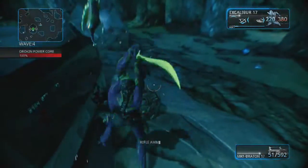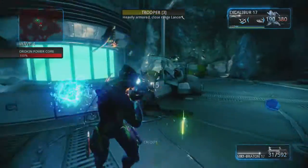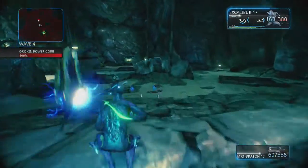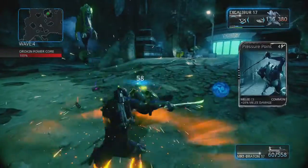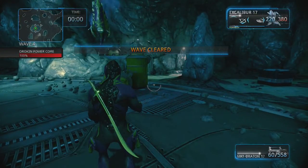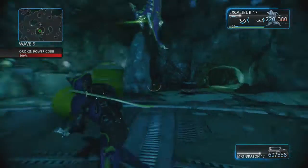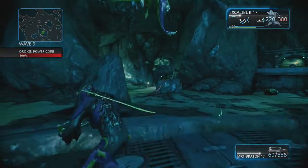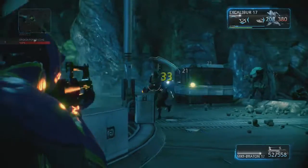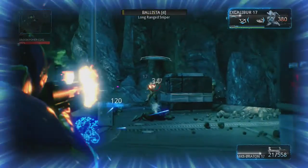I've tried playing Contrast, but I'm not really into that game. Resogun's pretty good, but I'm stuck on it. I beat the first five levels on Veteran, but it won't let me open up the other five levels — I don't know what I have to do. I've beaten it all the way through with all three characters — the Ferrix and the other two — on Beginner, Advanced, Expert, and Veteran, and it still won't give me the rest of the maps.